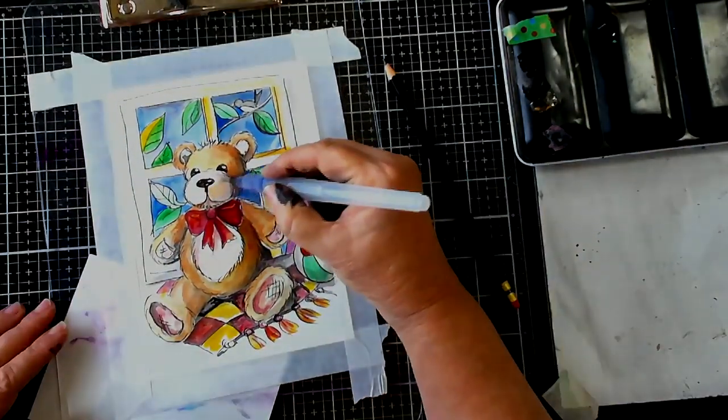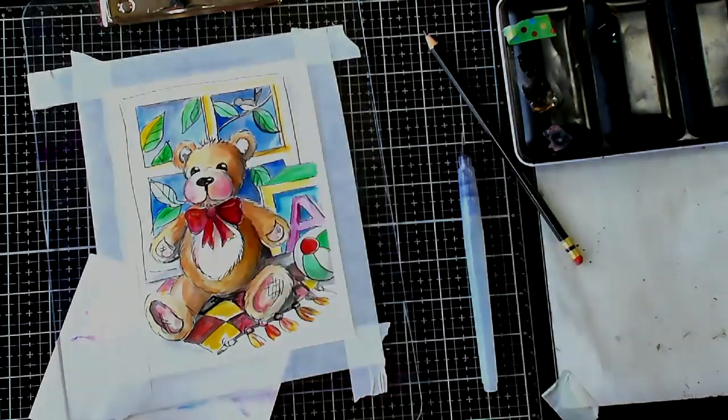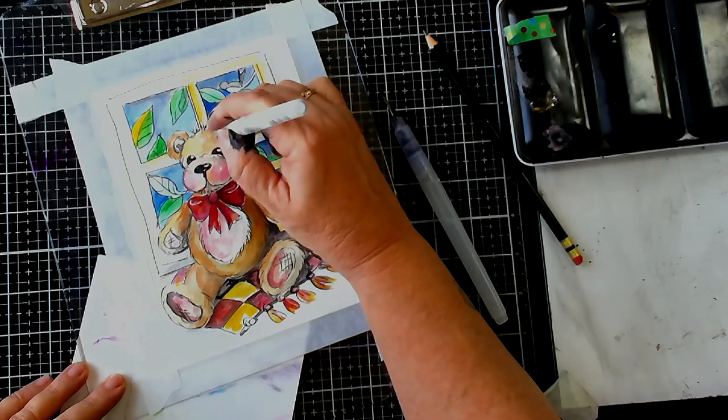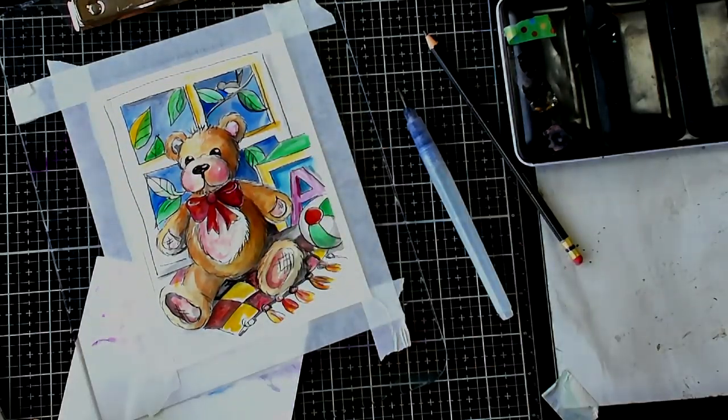I hope you give this a go because it's lots and lots of fun. Thanks again for joining me in my studio — you're with Lucy from Art Shed Angel and Lucy's Craft Cafe. Thanks so much, bye!